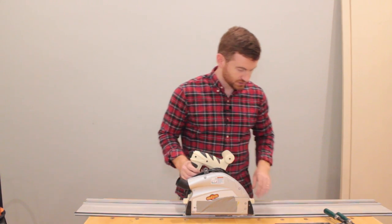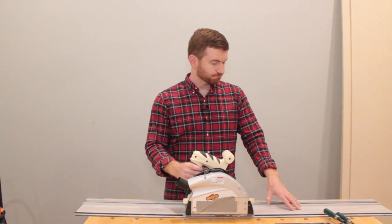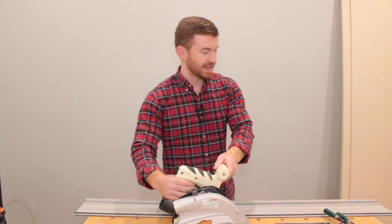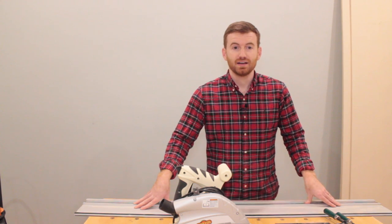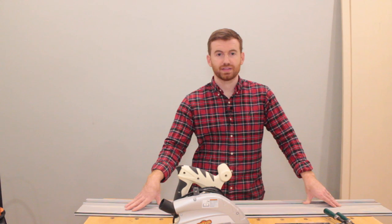I will say it is not perfectly straight — it's ever so slightly cupped. To me, that's not a huge deal and not really a game changer. It's probably better than anything I could get using a jig or anything like that, but I will say it's not exactly straight. It's very, very close, but not exact.